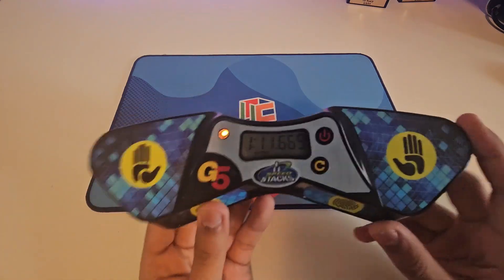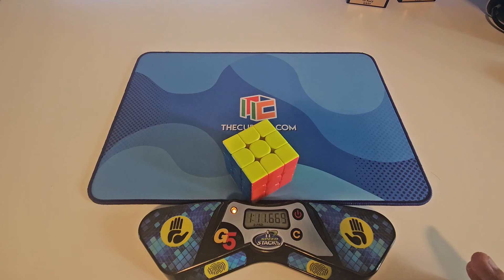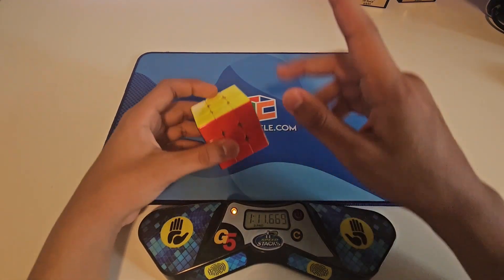That's one side done. I'm pretty sure we can get sub one minute on here — that's the goal of today's video, to get sub one minute doing the belt method.